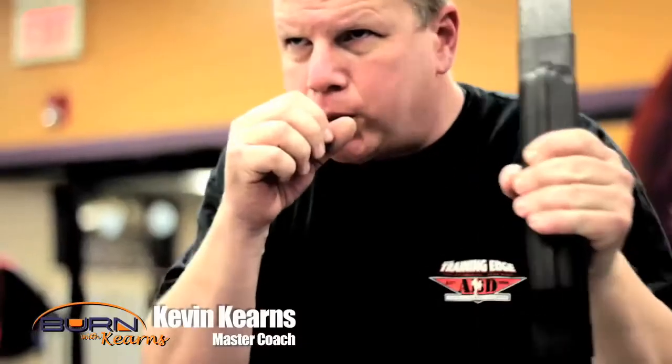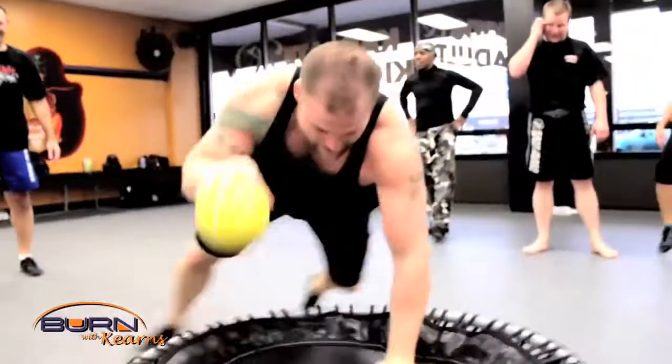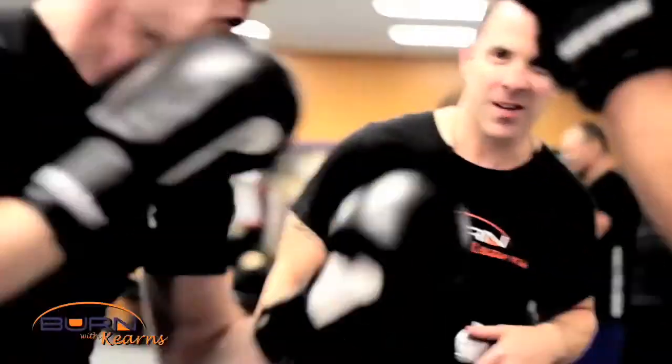Hey, it's Coach Kevin Currents. We're here at Level 2. The difference between Level 1 and Level 2 is it's an extension of Level 2, especially the gas in the tank protocols, using different types of equipment like the body blade, the pure motion air fit, the Bosu kicking shield, the jump sport fit, trampoline, boxing, Thai boxing drills — any of those drills that everybody from mainstream can use, because it develops what's called BRAD.